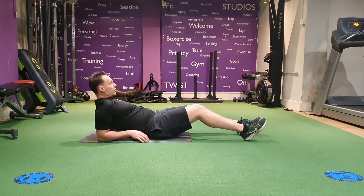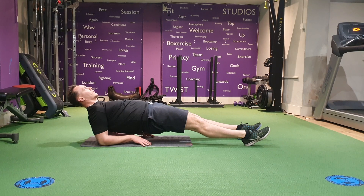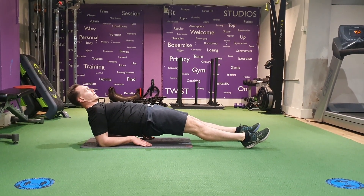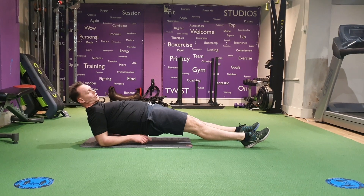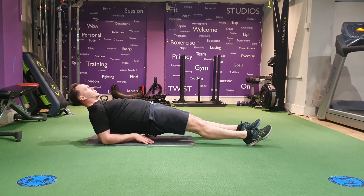Legs nice and straight, really push through the core, squeezing the glutes. In here. Make sure there's a nice gap underneath you, squeezing the abs and the glutes throughout.